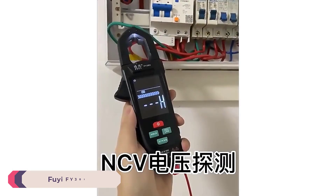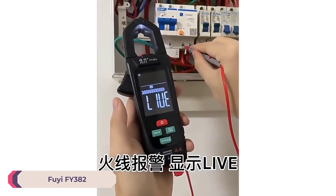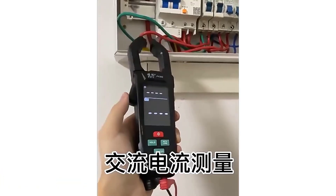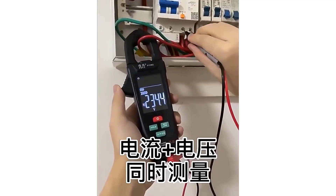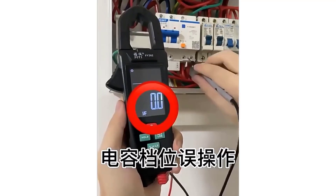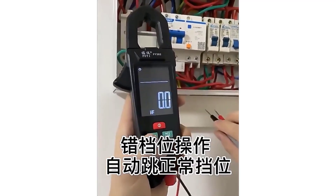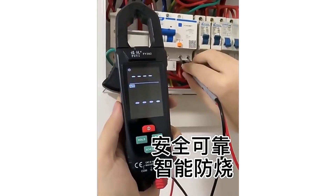Number 4: FiEFY382 Digital Clamp Meter. The FiEFY382 Digital Clamp Meter is a compact and versatile tool designed for professionals and DIY enthusiasts in the electrical field. With its lightweight design, easy-to-read digital display, and comprehensive measuring capabilities, this clamp meter stands out as a reliable and efficient device for a variety of electrical testing and troubleshooting tasks.